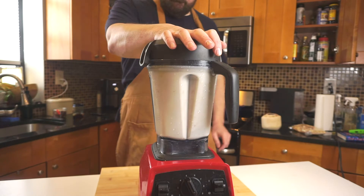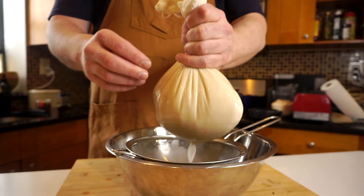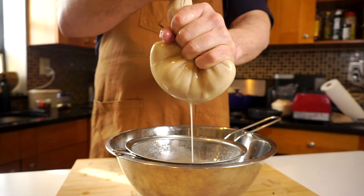We want to try to get all the dates blended up as best we possibly can. And then we're just going to go ahead and strain it through a nut milk bag and get all those coconut particles and any leftover date chunks out of there. We want this to be as chunk free as possible. I usually don't like coconut water, but this mix is just that hint of sweetness from the date. This is so refreshing too.